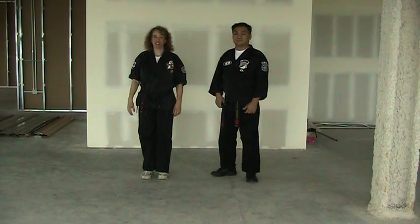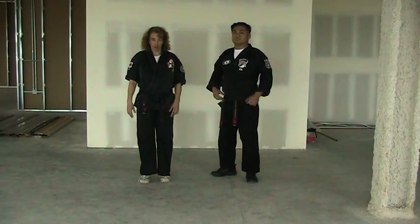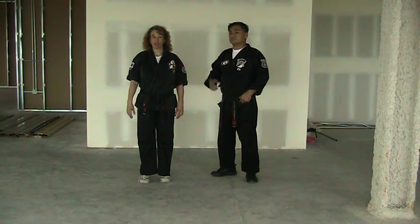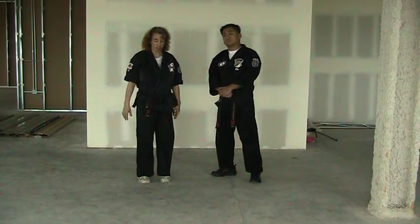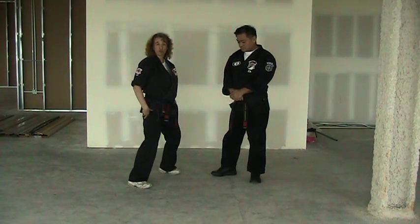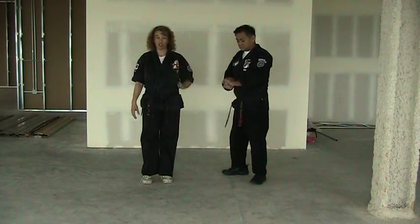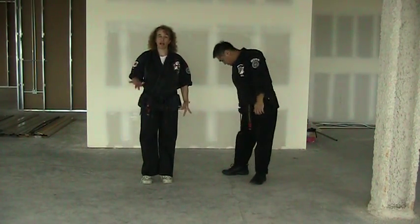The next technique we're going to talk about is alternating maces. For white belt to yellow belt, this technique teaches several things. One of the initial things it teaches is how to go from a neutral bow to a forward bow and back to a neutral bow. That's an important thing for white belts going to yellow belt to initially learn.